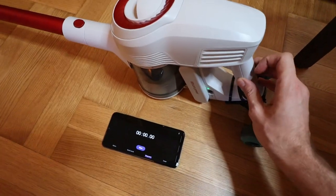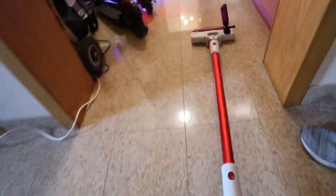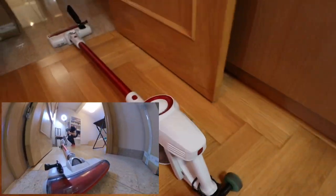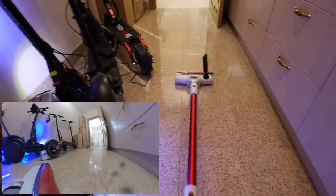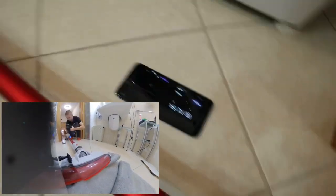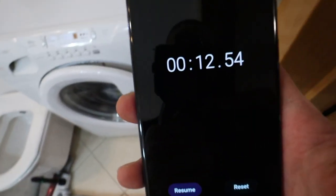And off it goes! Yes! Oh shit, I forgot to... And it rolls away! What a magnificent machine! So powerful! It has a bit of a problem with turning right. And... cross the line! In just 12 seconds and 54 hundredths of a second. So let's try now with the second mode turned on.